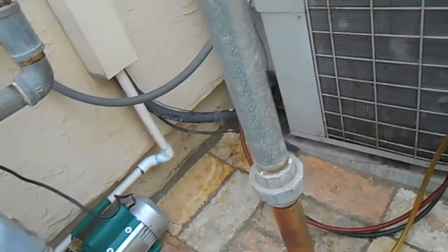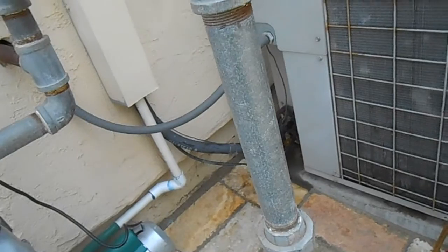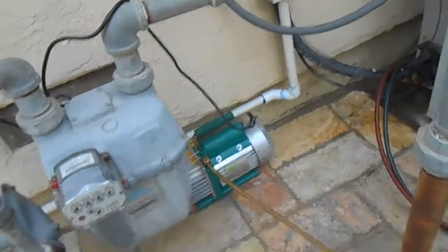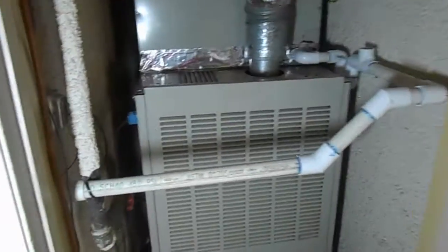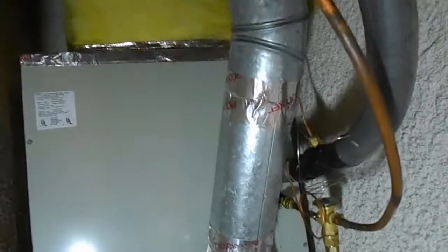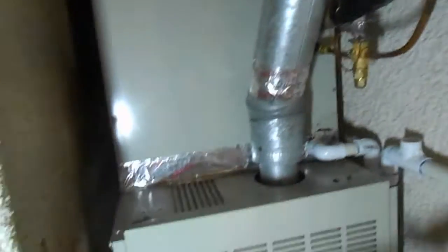We'll go put our P-trap together inside, tape everything back up, put the insulation back on the suction line. We'll leave this vacuum pump on for a little while to make sure she gets good and dehydrated. All done - condensate drain plumbed back in, furnace stack back in, suction line insulated. We'll start it up, adjust our superheat, and this job is finally complete.